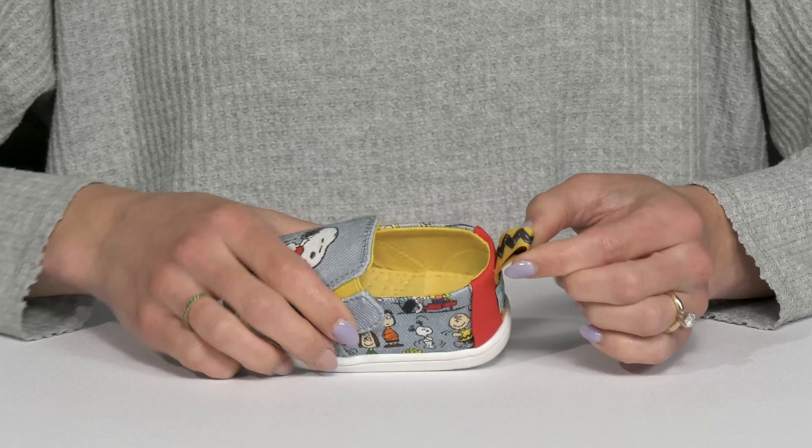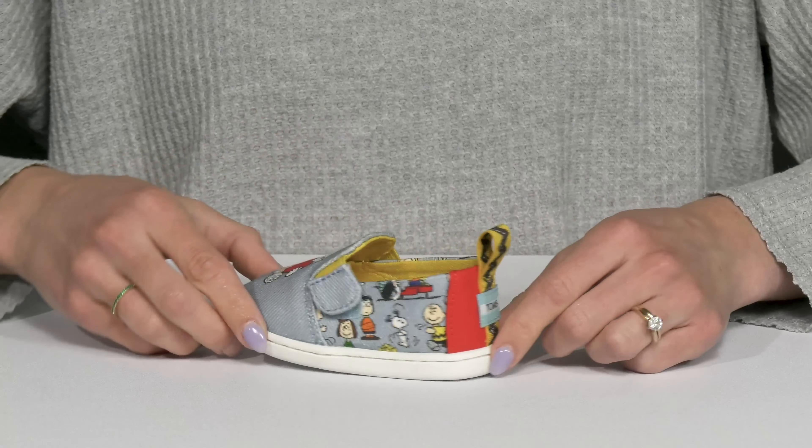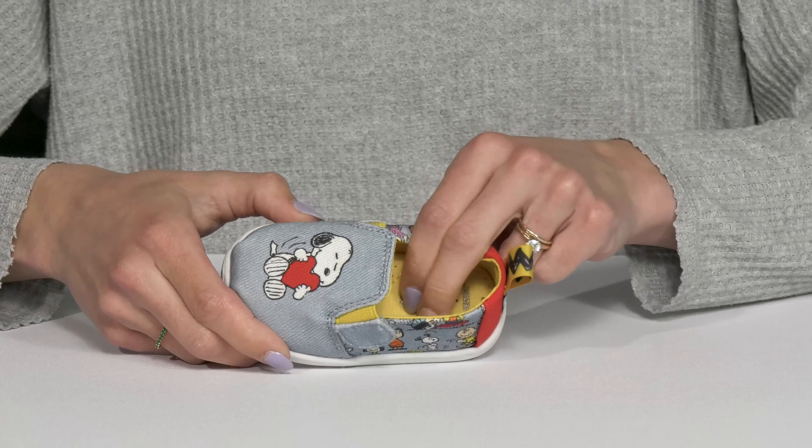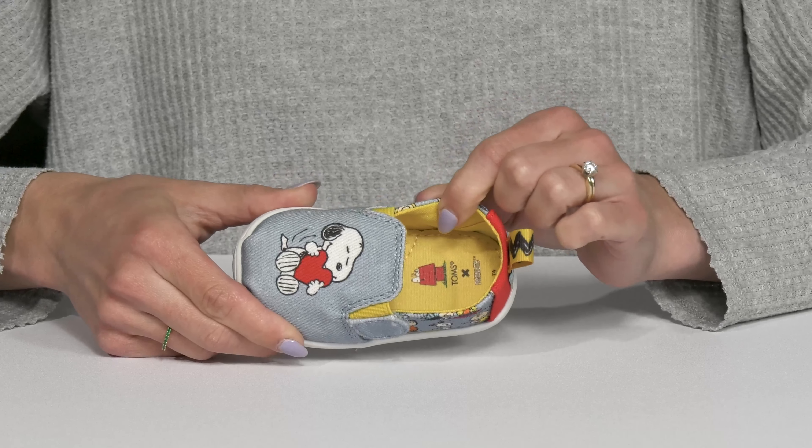The pull tab at the back is not only stylish and cute, it does sport that little Tom's logo at the back. And then there is a cushioned footbed inside, and it does have breathability since it's also made of textile material.